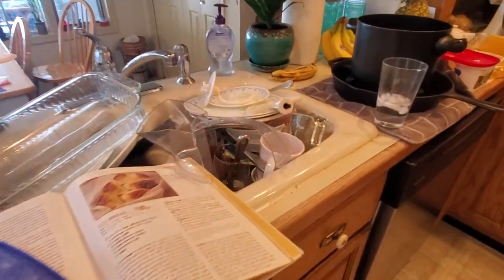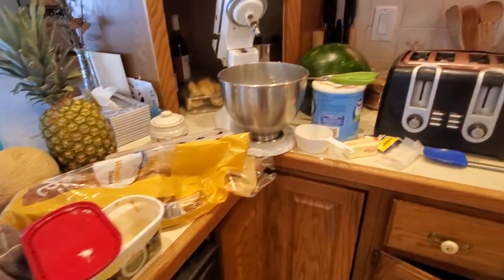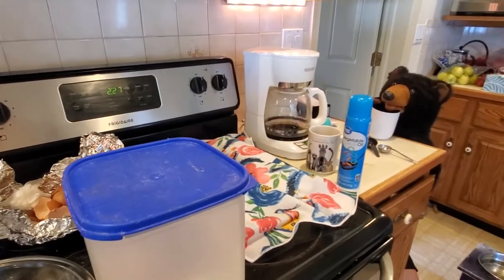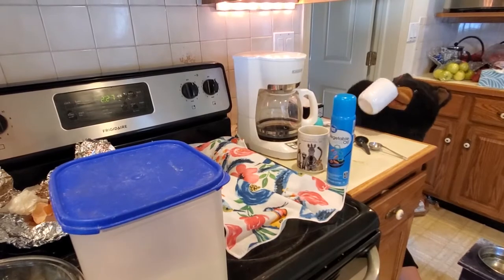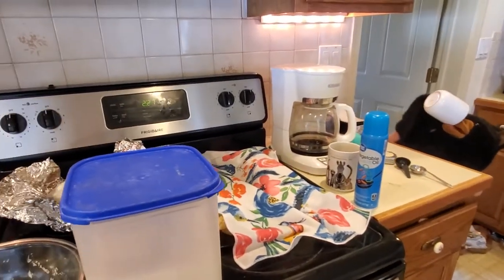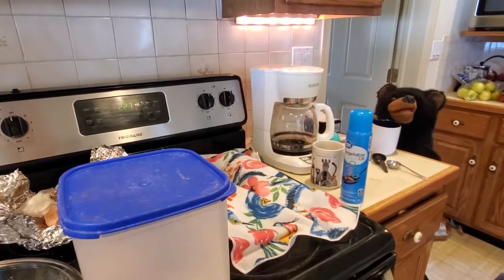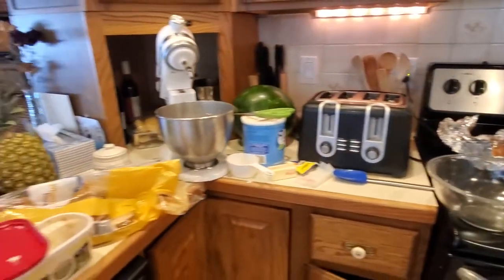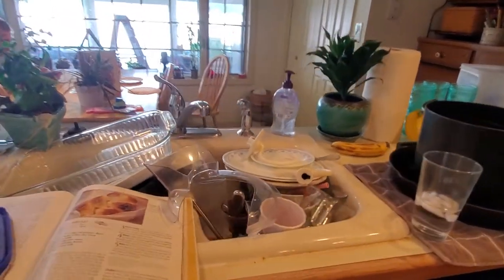Whoa, look at this mess! Oh my goodness, oh my kitchen! Caesar, can you believe what a mess my kitchen is? Okay, why are you drinking all my coffee? You could have at least done the dishes, Caesar, instead of just sitting there drinking coffee all morning. Now look what I have to do — I have to do all these dishes. I realize some of the mess is mine, but I'm not the only one who lives here.